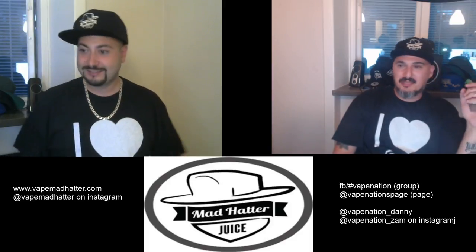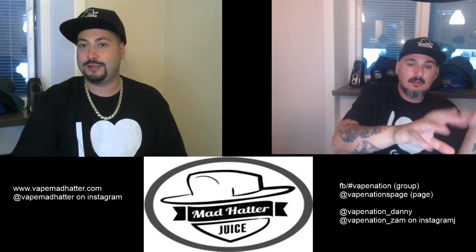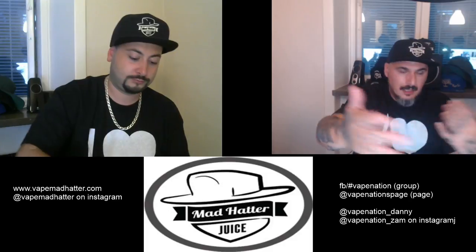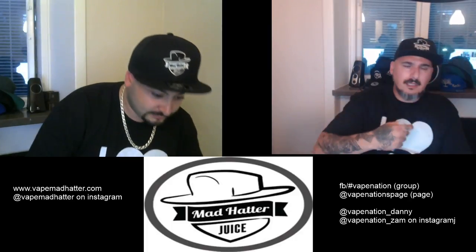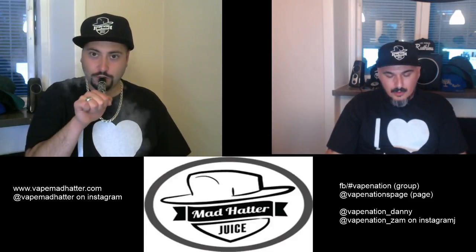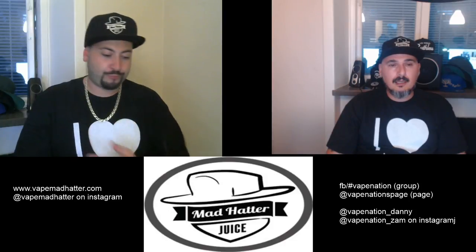For you guys watching this afterwards — we have a lot of people in the chat. The reason we're not corresponding with them right now is because this is a review and giveaway. On Sundays it's usually a whole different format — more like a podcast or talk show where we just mess about and have discussions. But today it's all about Mad Hatter. Get your juice for free, get your swag for free, and don't forget to give Mad Hatter some love — and us too, it's a lot of hard work doing this for people.